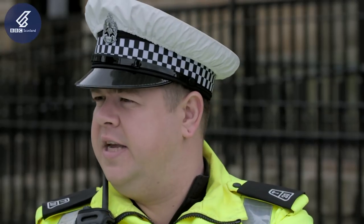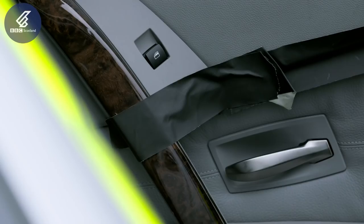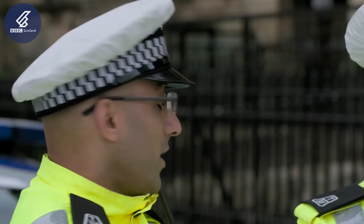We're determined to keep the police car on the road, so sometimes we need to resort to actually doing it ourselves — sticking stuff together with a bit of duct tape. We MacGyver the car.